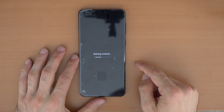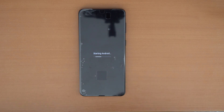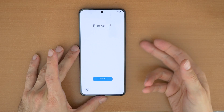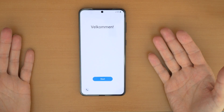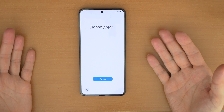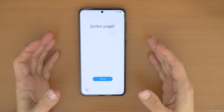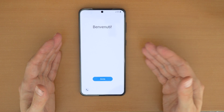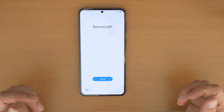Now we see Android is starting. The phone is erased and you can use it like a new phone. As I said, you will maybe need to put your Google email and password in if you had previously used it.